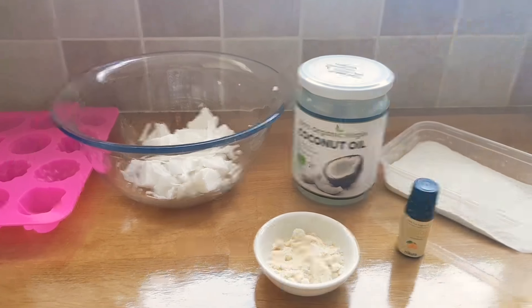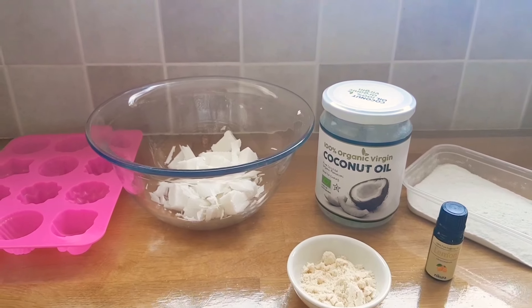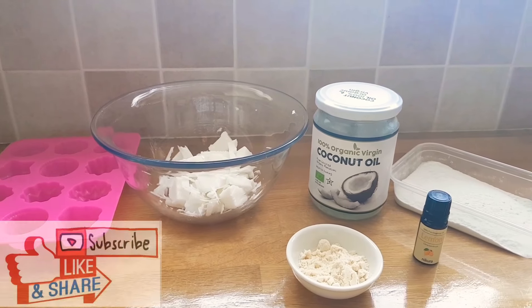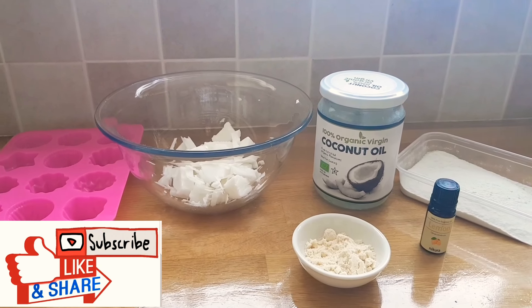Hi guys, welcome back to my new video. In this video I got a little bit new tip for you guys — how you can DIY your whitening soap with a soap base, a rice powder, and a coconut powder.